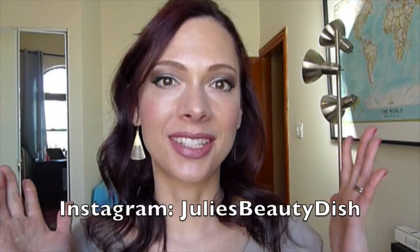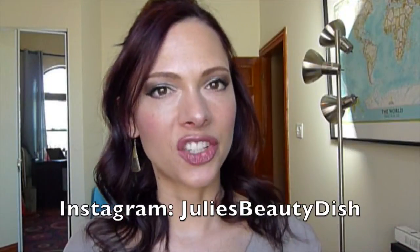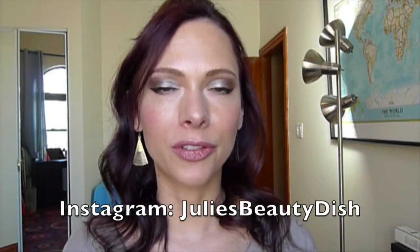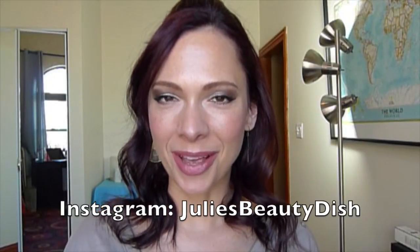Hi guys, welcome to the Beauty Dish. Thank you for joining me for another installment of the Foundation Files. Today I'm reviewing Givenchy Photo Perfection Fluid Foundation, and this is the product that you guys voted for on Instagram. I put up a post asking if you wanted to see the Givenchy or the Buxom next, and there was an overwhelming demand to see a review of the Givenchy, which is great because I was really curious about it.